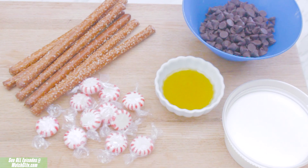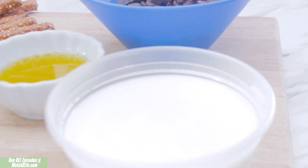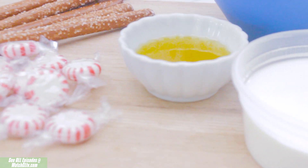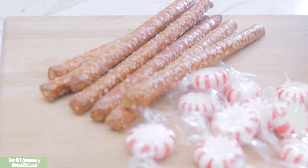So for this tasty treat I'll be using semi-sweet chocolate chips, half and half, infused coconut oil — check out the recipe over on the channel — some peppermints, and of course you'll need some pretzel rods.